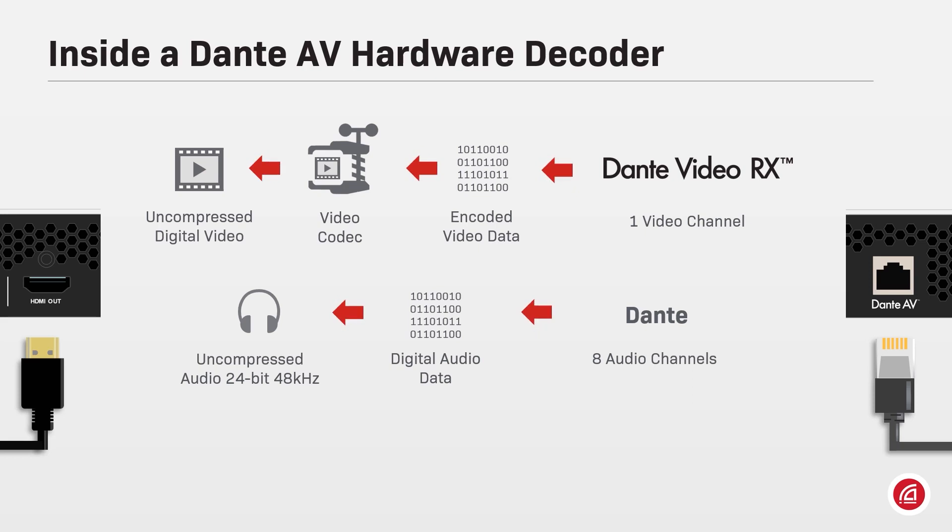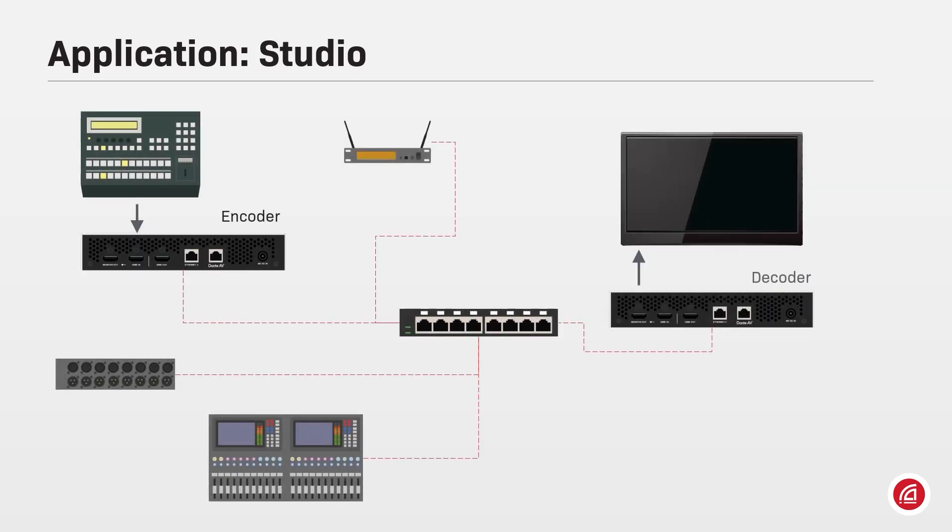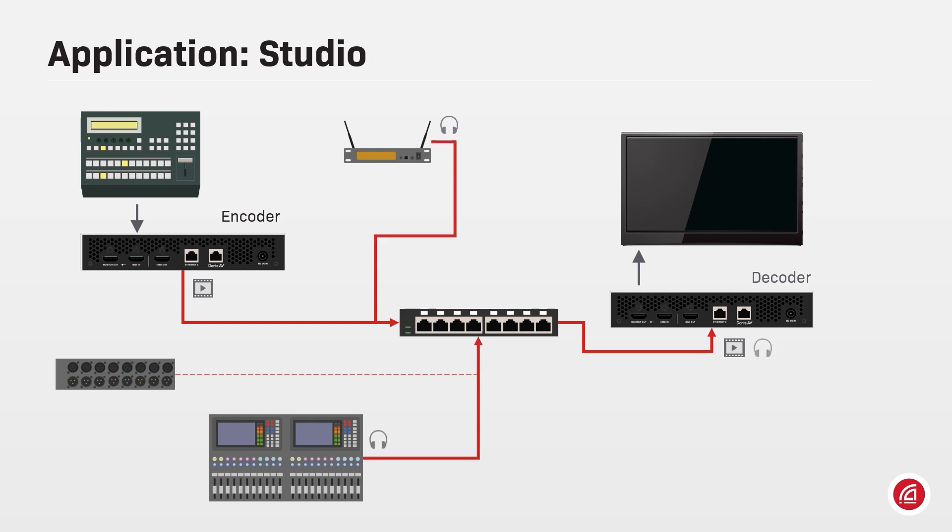A Dante AV decoder has one Dante video RX channel and receives Dante AV packets with compressed video from the network. It aligns video with the digital uncompressed Dante audio samples and sends the separate essences to the codec for final output through the HDMI or SDI connector. In a studio implementation, a camera or any media source is connected to a Dante AV encoder, and audio from different Dante sources can be multiplexed together for the final output at a decoder anywhere on the network.